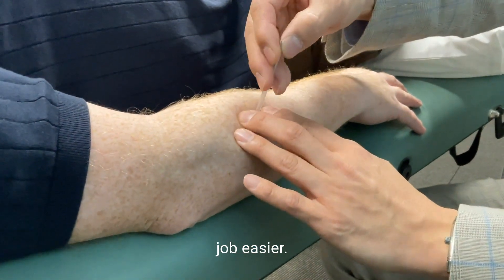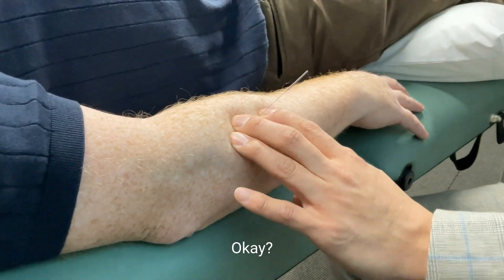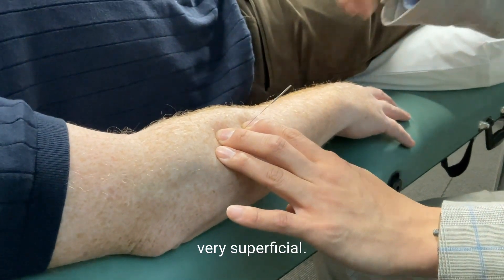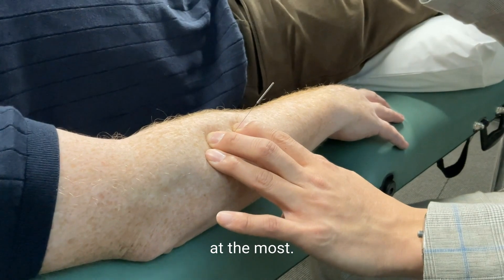Make your patient work, make your job easier. Now you don't need to insert very deep. If you can see the muscle move, it's very superficial — I would say about one centimeter at the most.